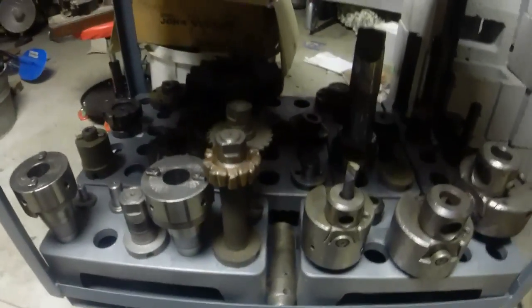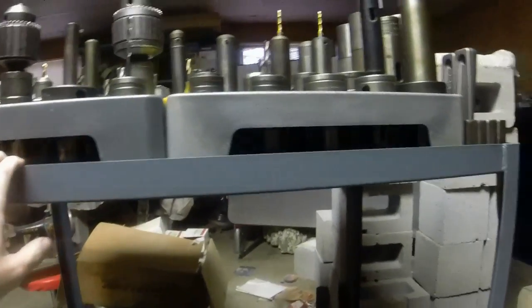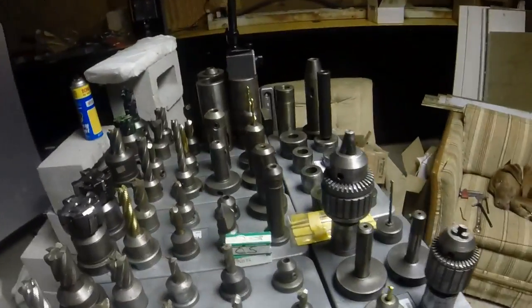This is a pretty good little cart. It's got quite a bit of weight on it and it still rolls good and it's not deflecting too bad. Definitely not a Harbor Freight special — this is a Durham, made in USA, and I'm liking it.